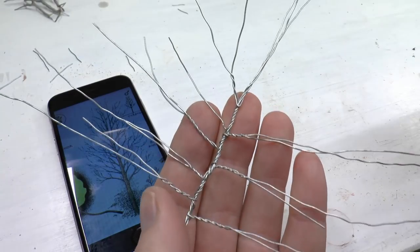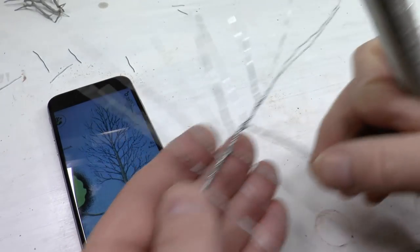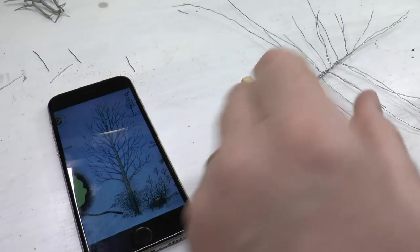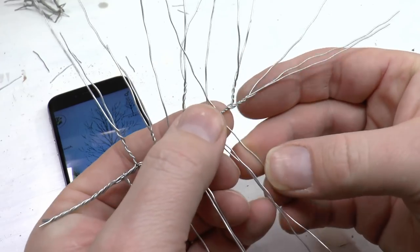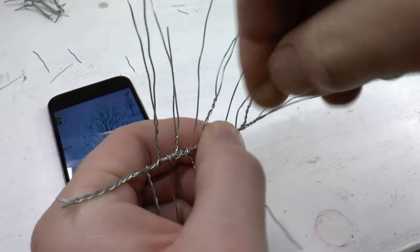Then I add another bent wire so the top segments each get two wires. In some places the spacing has become a bit too wide, so I twist in a few single wire branches where needed. Keep adding single wires until you feel happy with your result.